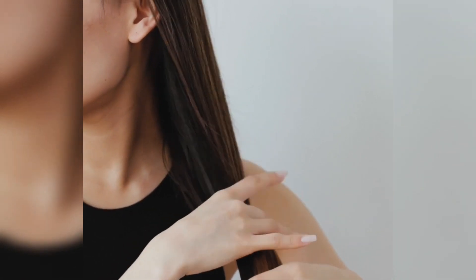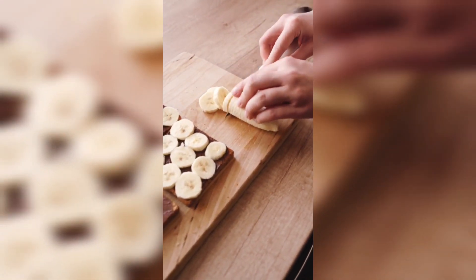Actually, banana and curd hair mask is a good natural conditioner for hair. It provides shine and moisture.